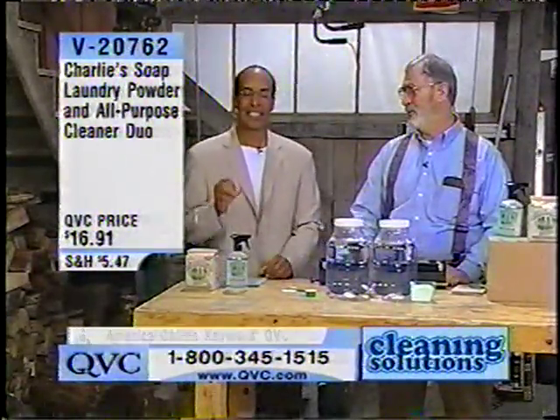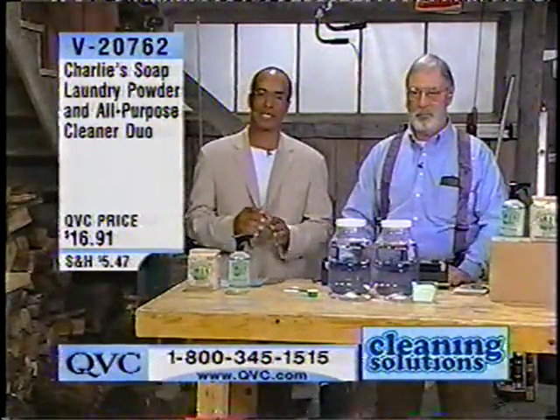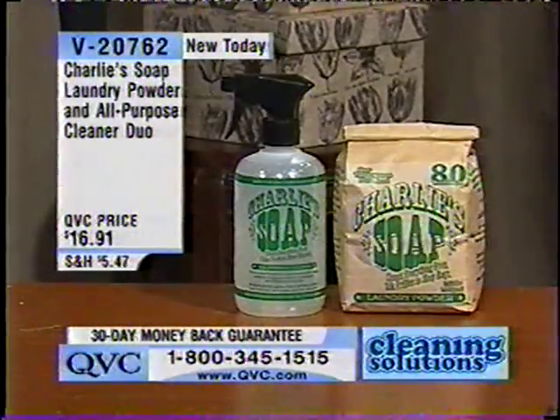It's V20762, $16.91. It's a laundry powder and all-purpose cleaning duo together. I had the pleasure of using it.